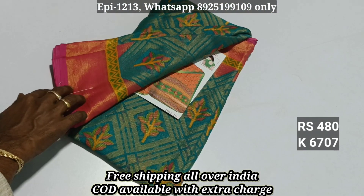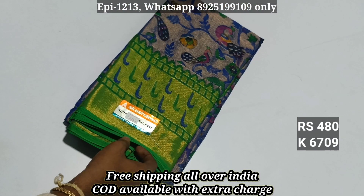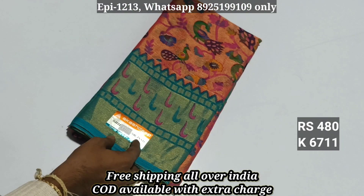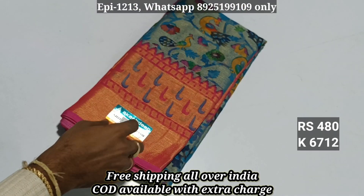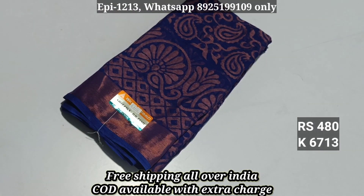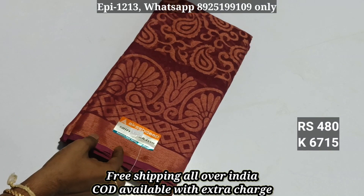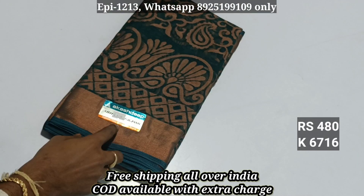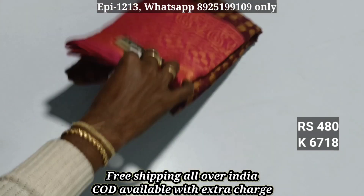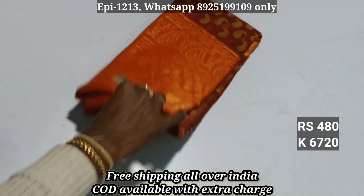I recommend the joint sari on the video. We'll link the joint sari — it's a full sari. 6-7-0-9, 6-7-1-0, 6-7-1-1, 6-7-1-2, 6-7-1-3, 6-7-1-4, 6-7-1-5, 6-7-1-6, 6-7-1-7, 6-7-1-8. 480, all over in the free shipping order. 6-7-1-9, 6-7-2-0.